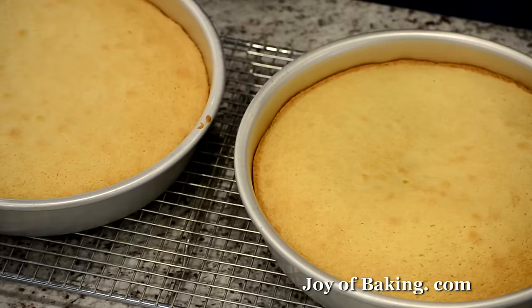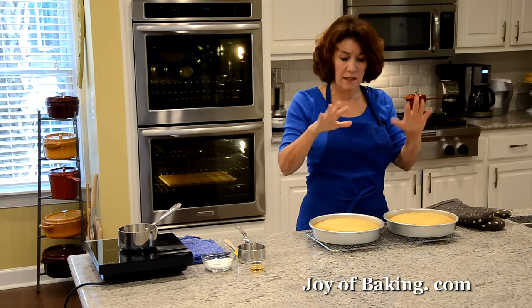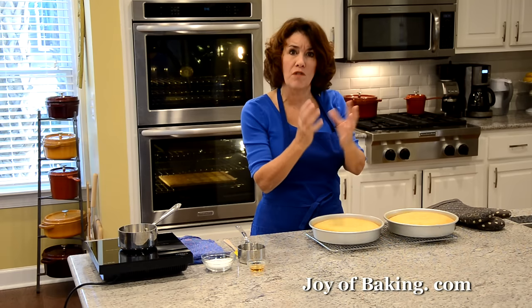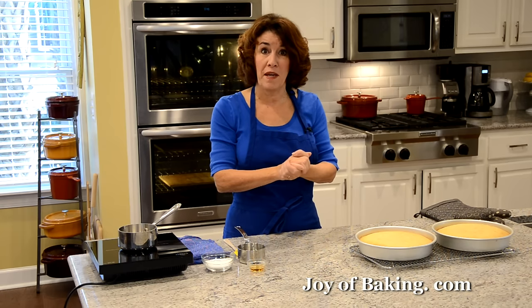Our simple vanilla cakes are done. Put them on a wire rack to cool. I like to let them cool in the pans on a wire rack for about 10 minutes, just so they firm up a little, and then I'll show you how to take them out of the pans.